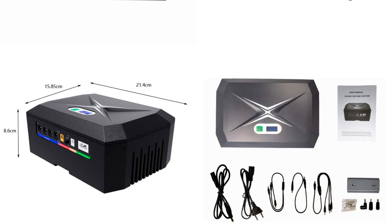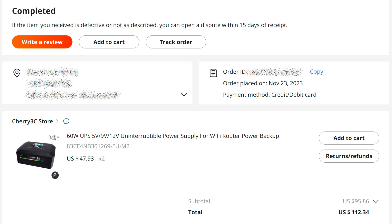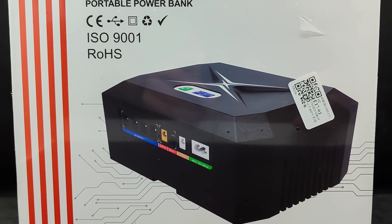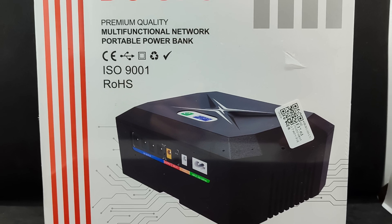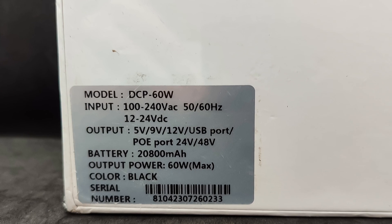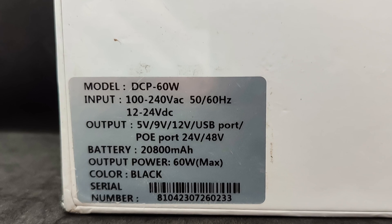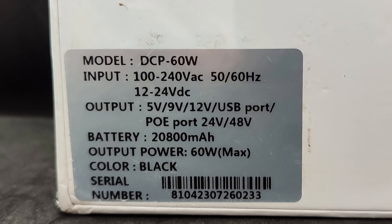Dimensions: 214 by 150 by 85 millimeters. I purchased two such uninterruptible power supplies during a sale in November 2023. Taking into account the discounts and shipping, they cost me just over $112. The device comes in a large box made of dense cardboard with bright printing. There are also more powerful versions at 100 and 120 watts.